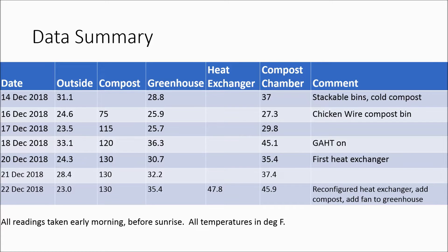Here's a table of early morning temperature readings taken over about a week. All readings are in degrees Fahrenheit — hit the stop button if you want to examine them closely.